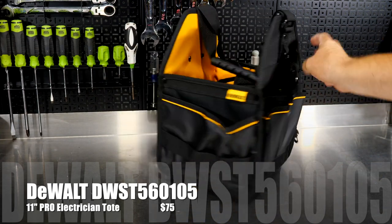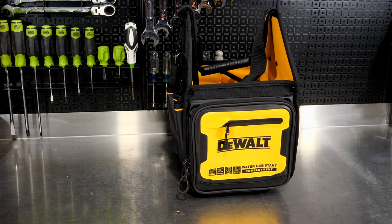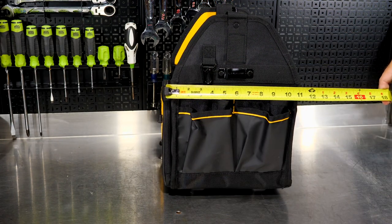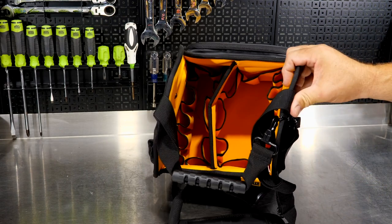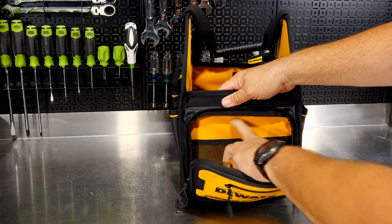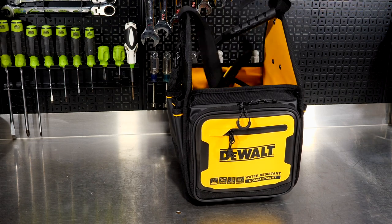This is the 11-inch Pro Electrician Tote, specified for the electrical industry. It has a tape measure clip, a large metal clip, and the IP54 compartment on the front. Dimensions are about 9 inches wide, about 10.5 inches long, and about 9 inches tall on the inside. Plenty of pockets, room for a drill or impact driver, large side pockets, easy-access zippers, and a see-through pouch on the inside. Comes with a padded strap.